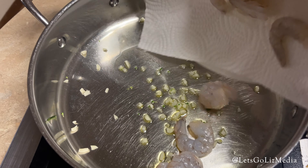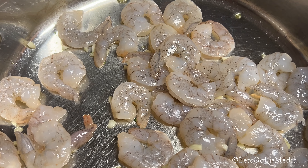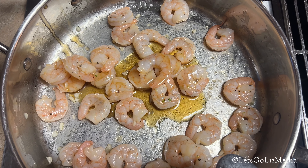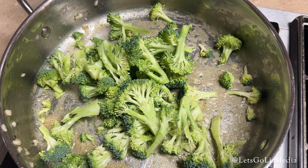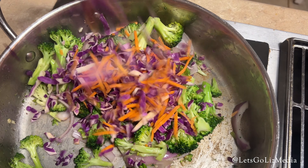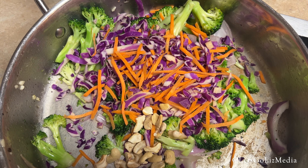Next, I made the spicy shrimp. I minced the garlic and then added that to some oil and added the shrimp. I let that cook for about four minutes and then added the toasted sesame oil. Once again, I left out the chili flakes. When that was finished, I added the broccoli and onion to a hot pan. After it cooked for about four minutes, I added the cabbage and carrots, the cashews, and some water.